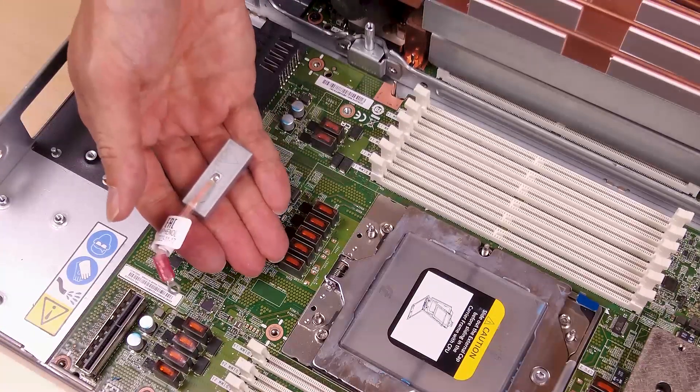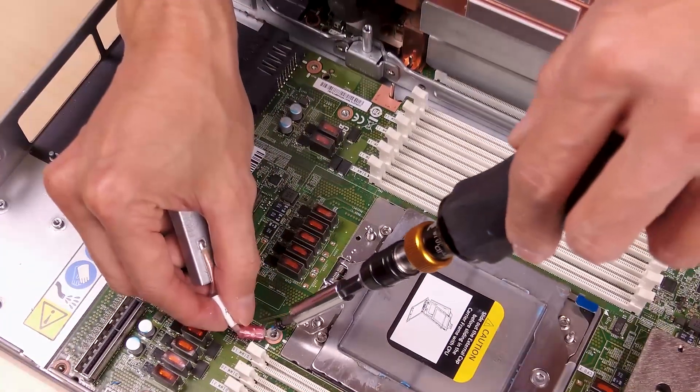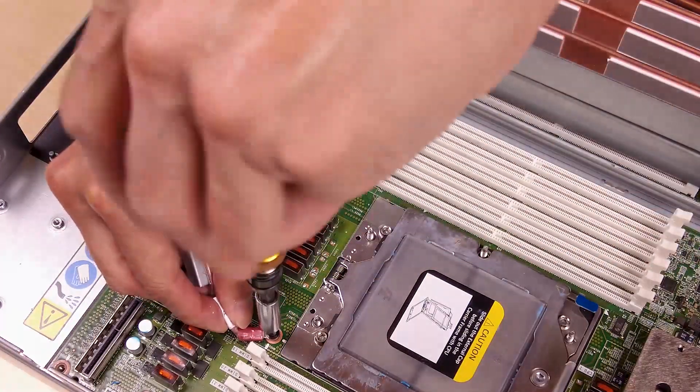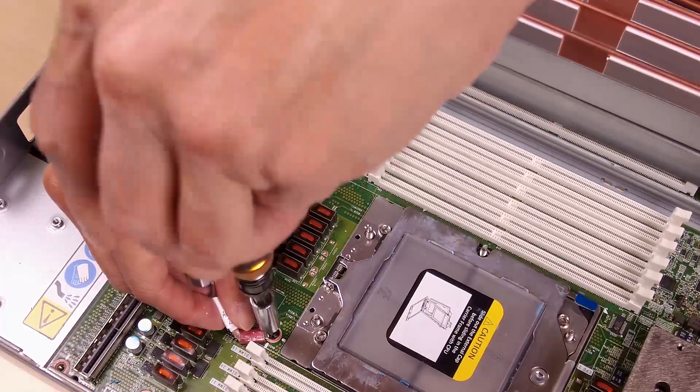Locate the screw hole for cable 4 and then align shielding cable 4 with the screw holes on the system board. Make sure the ring terminal of the cable is placed at an angle and fasten the screw to secure the shielding cable to the system board.